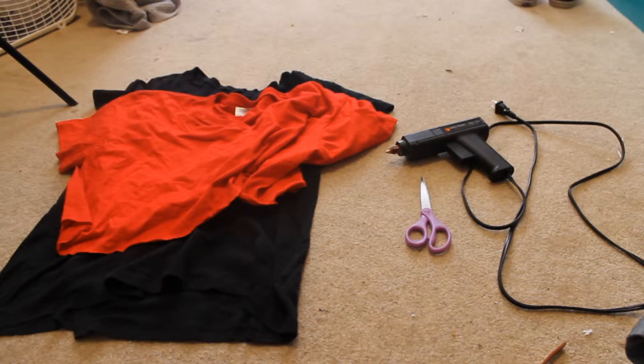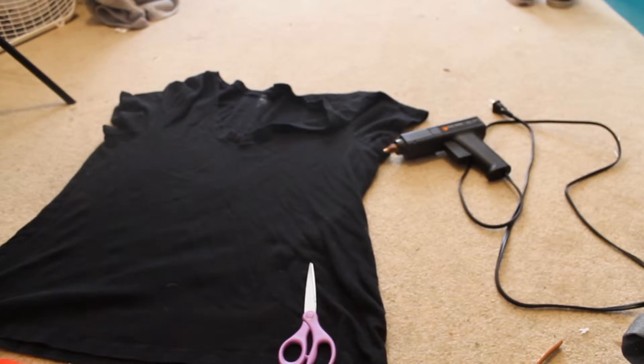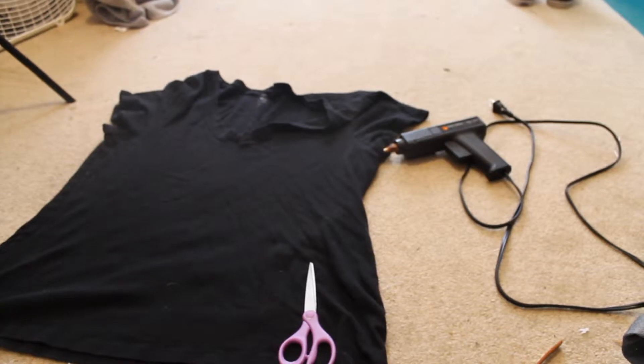Hey everybody, it's Maddie, and today I'm going to be showing you how to make these super cute headbands. The materials you'll need are a t-shirt, scissors, a hot glue gun, and a button if you want.